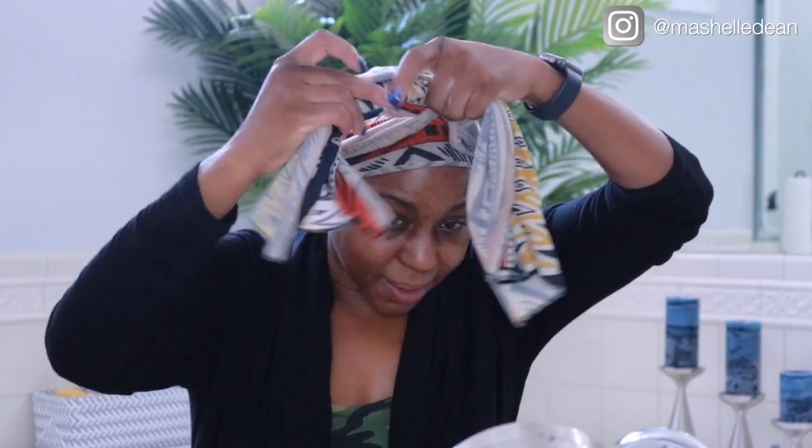This is my hair tie that I've been using for a couple of years now — I really need to buy some new ones but this one works so well. If it ain't broke, don't fix it! I'm going to let this set, do my makeup, and come back and finish this look — so don't go anywhere, stay right where you are.